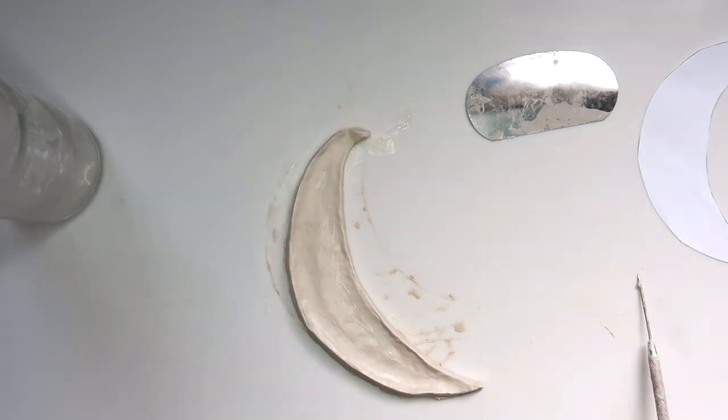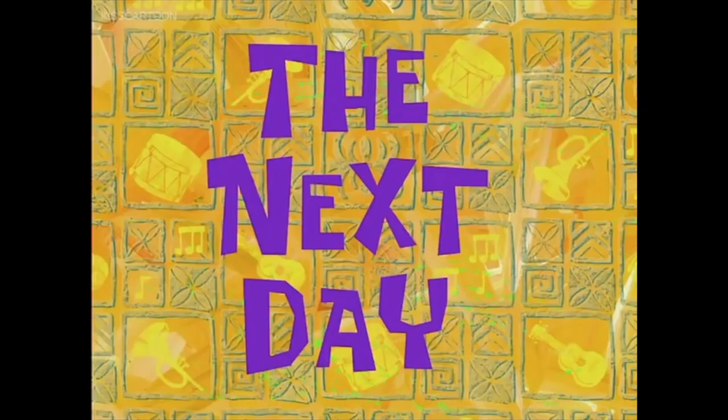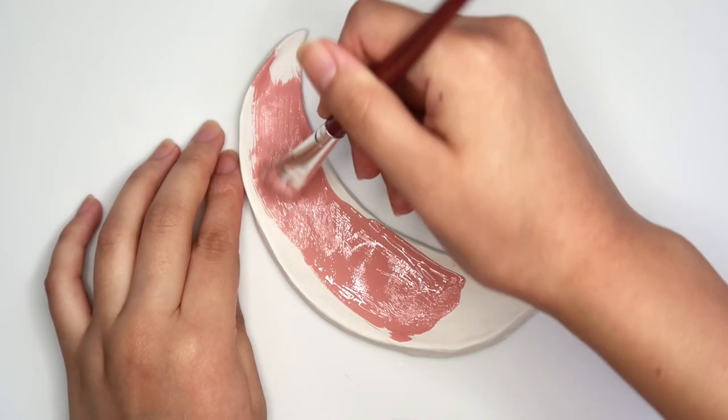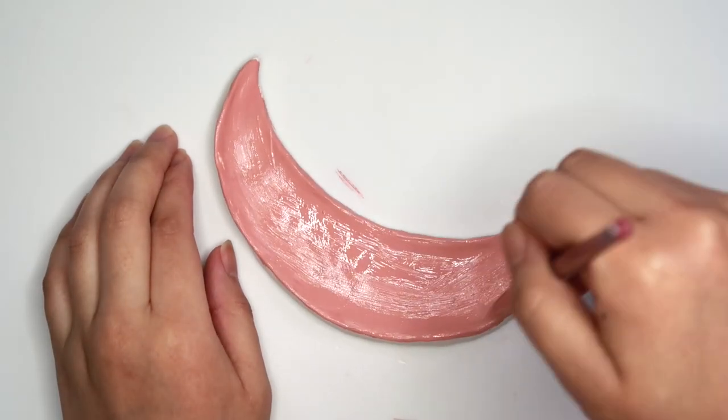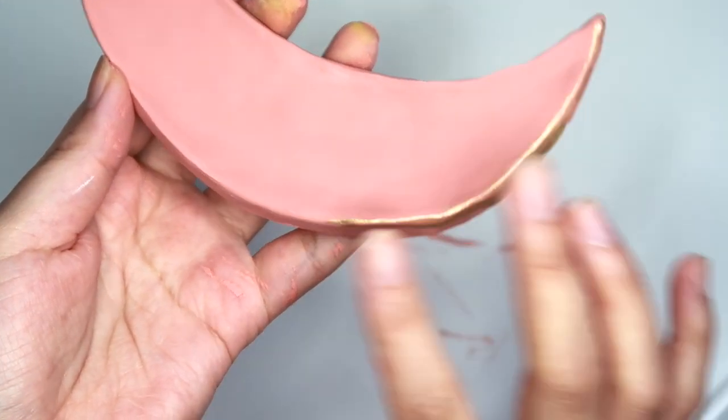Once you're happy with what you've got, set it aside to dry. The next day, here's our moon dry and now it's time to paint. I painted mine a deep peachy pink and then taking some gold on my finger I'm just going to smear it all around the edge border of the moon.